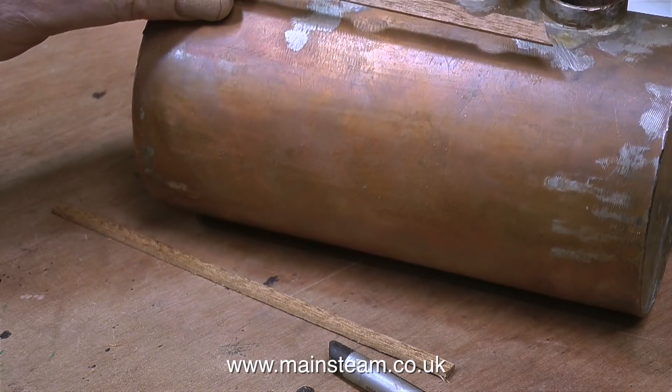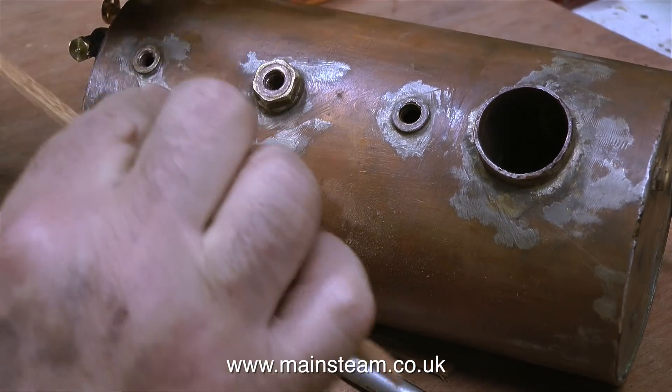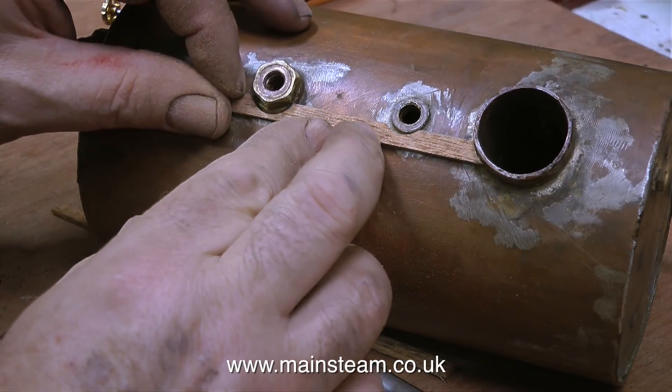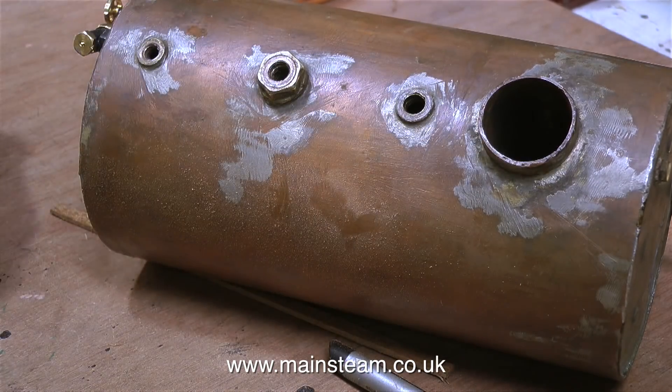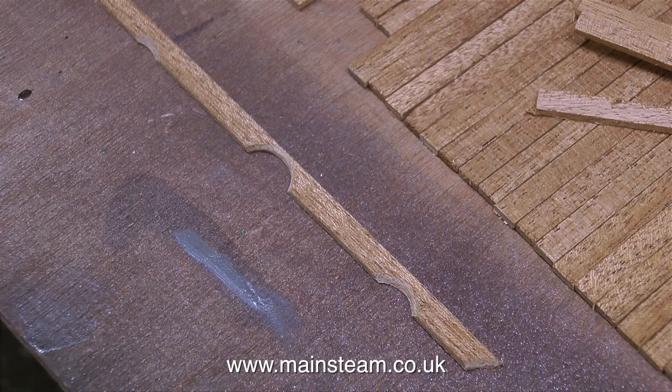I've made videos about doing this job before. As usual I'm using a small drum sander fitted to my mini craft drill. Making this first plank is the most difficult part. The cutouts in the mahogany strip need to be precisely in the right position for it to look right, and the strip when fitted needs to be at 90 degrees to the end of the boiler. You could use a T-square to check this; I just use my eyes.